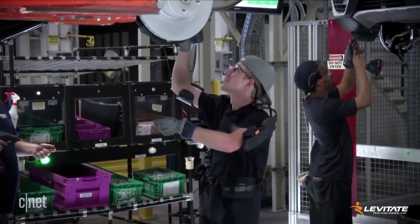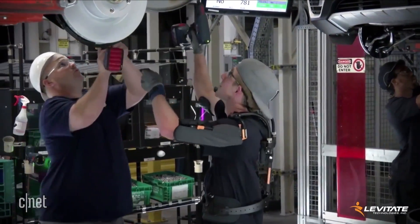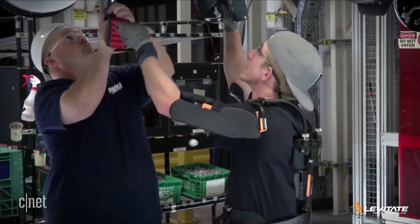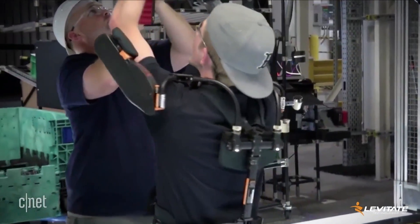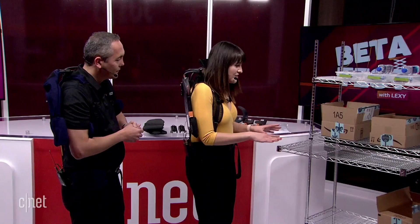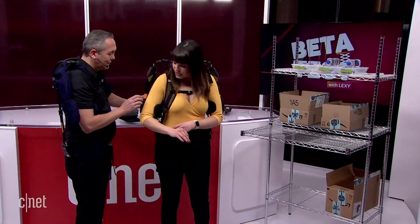We're looking at footage of the Airframe being used in current factory settings. There's a lot of overhead work — drilling and things like that — and this supports the arms to make that easier. Obviously, that's a factory-specific situation, but we've simulated something factory-like here with some shelves, and I think you're going to put me to work.